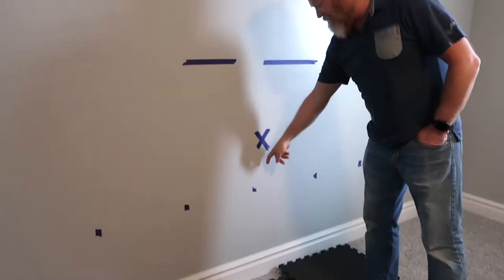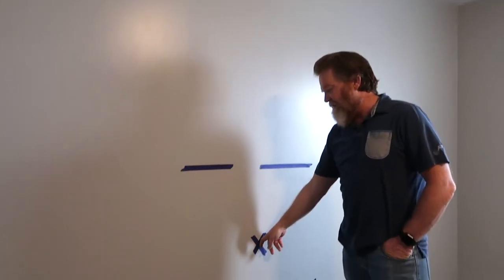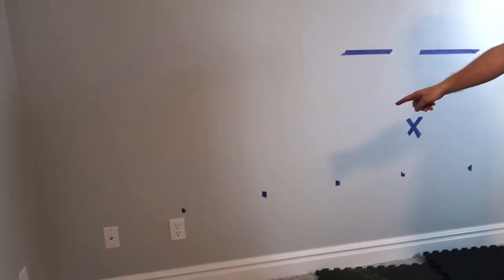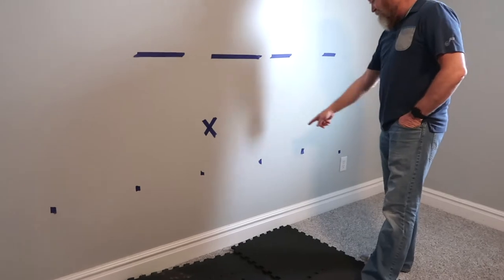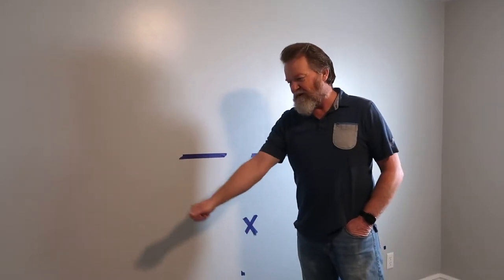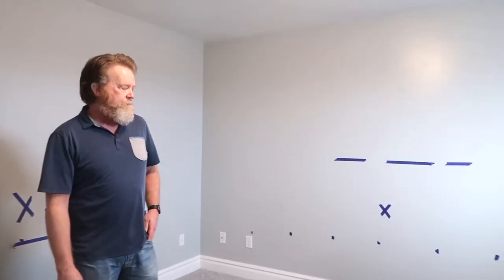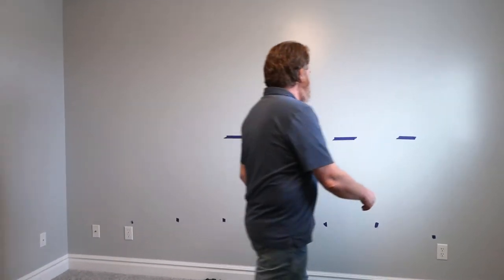There are two-by-fours in between each stud, and that line marks where I was going to run wire down to put an electrical outlet. But to hide it, I'd have to go through the firewall, which I can't do. I'd have to go through one, two, three studs to get there on an outside wall. The instructions say wherever your Tonal goes, it has to be within five feet of a plug. When you order the Tonal, they deliver and install it.